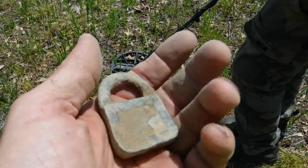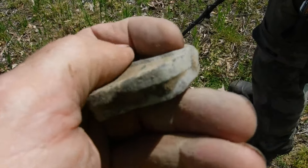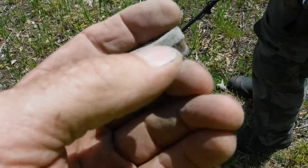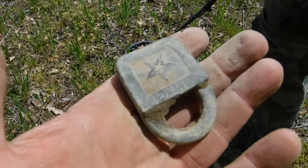Chris, what you got? Looks like it's got a star on it — it could be military. Anybody know if that's military, let us know. Star on both sides — I have to look that up. We did some googling on that — that could be a sheriff's lock with a stone on it.